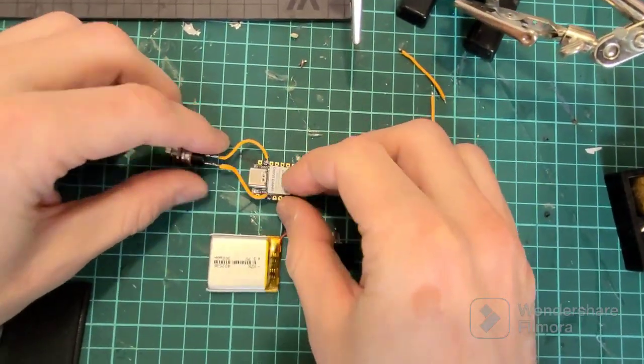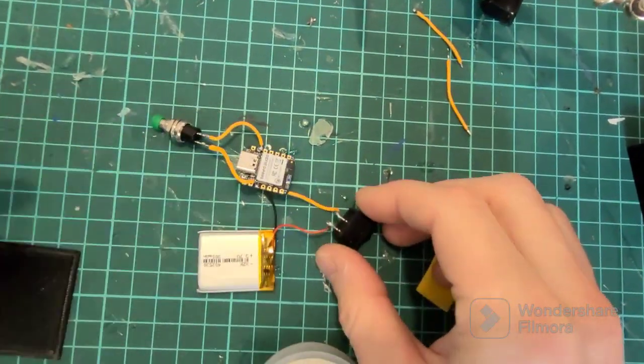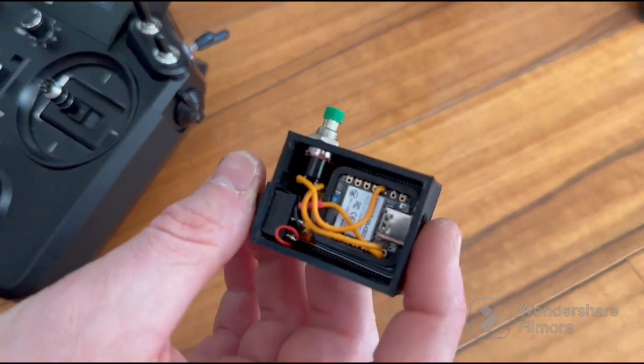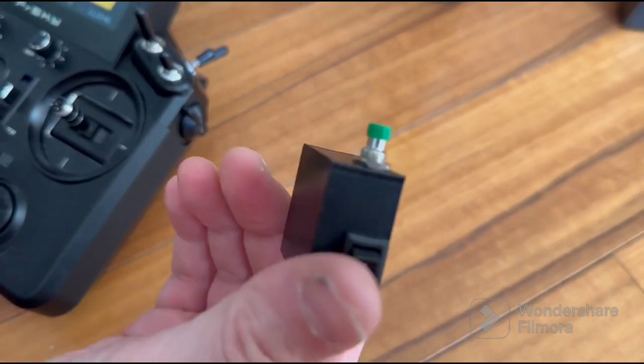Our small scheme is ready for test. I put all these parts into this small box.